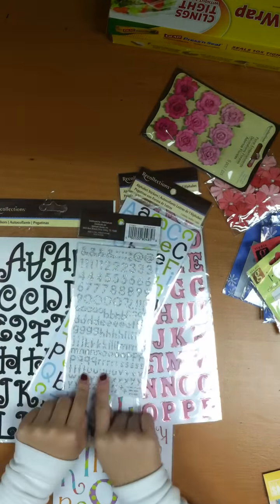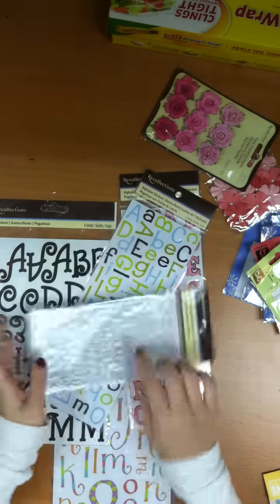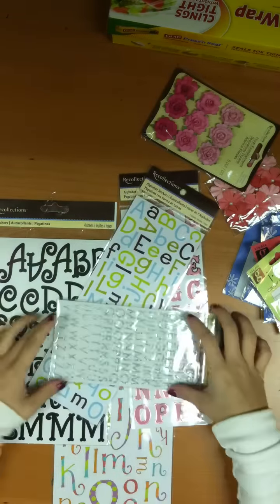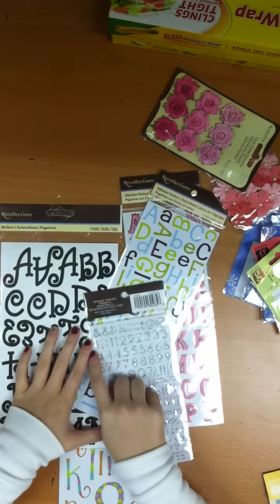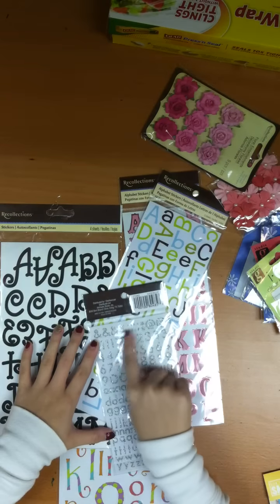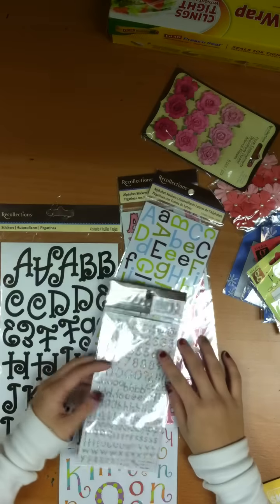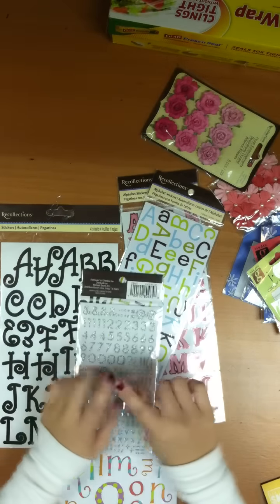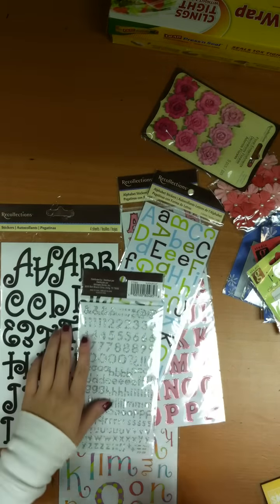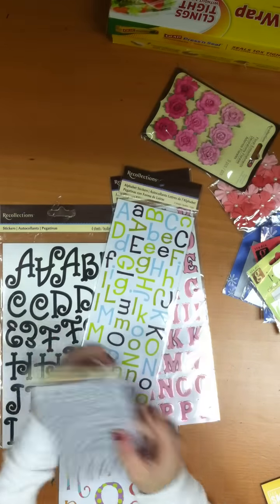These have lowercase letters — and they give you a lot of lowercase letters — capital letters, and they give you a lot of capital letters too. They give you numbers and multiple numbers. And cute little stickers like the ampersand, the at sign, question mark, exclamation point, comma, and parentheses. I love those.